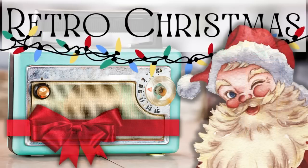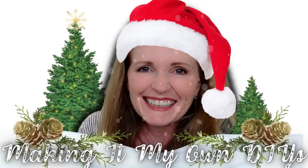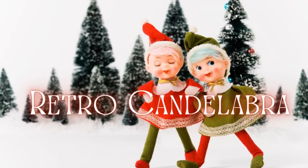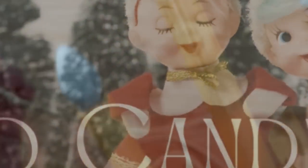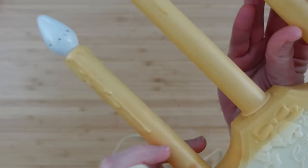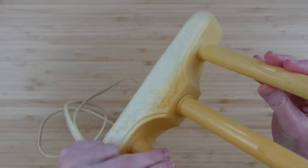Today we're making retro Christmas decor. I'm Brandy and this is Making It My Own DIYs. The first project is a retro candelabra. On a recent thrifting trip I found this vintage candelabra — it is very old, very worn, and faded, but we're gonna fix it.